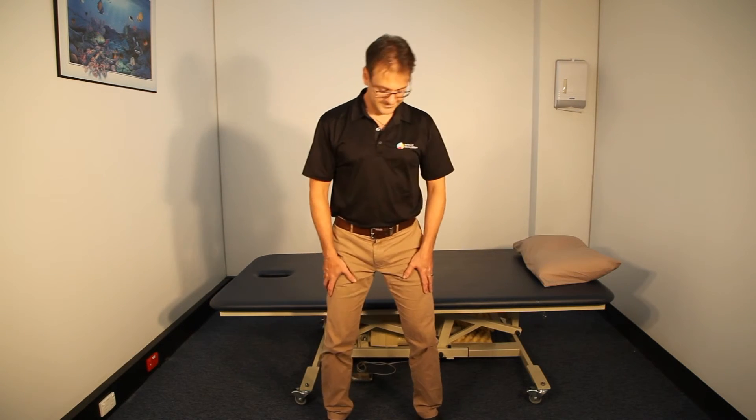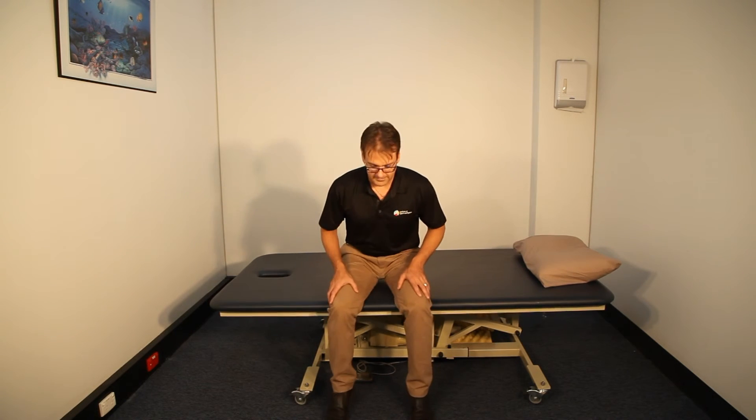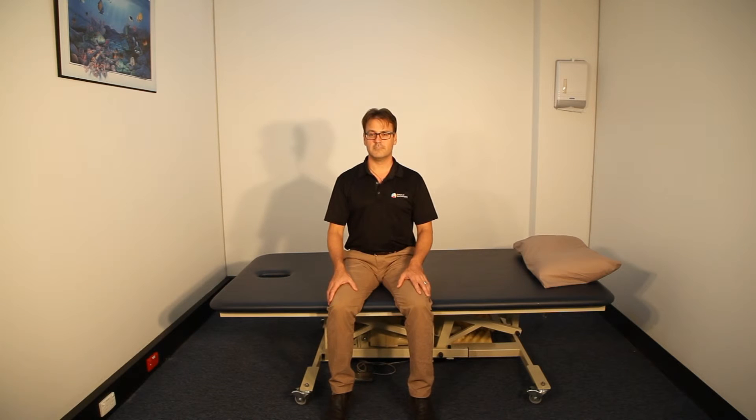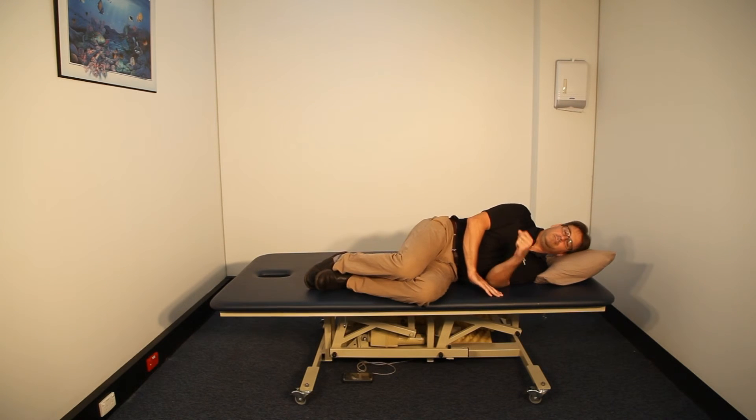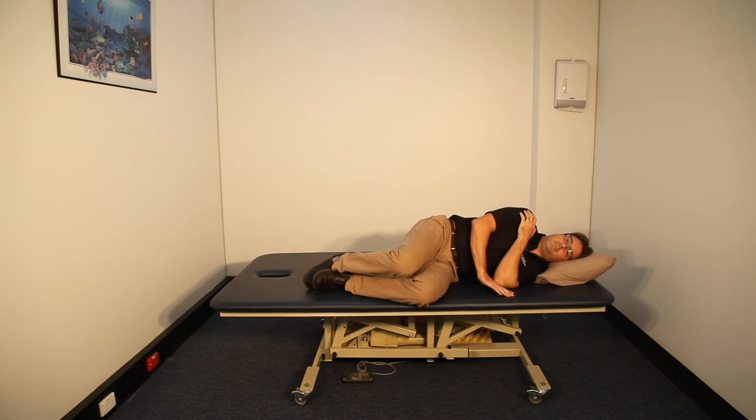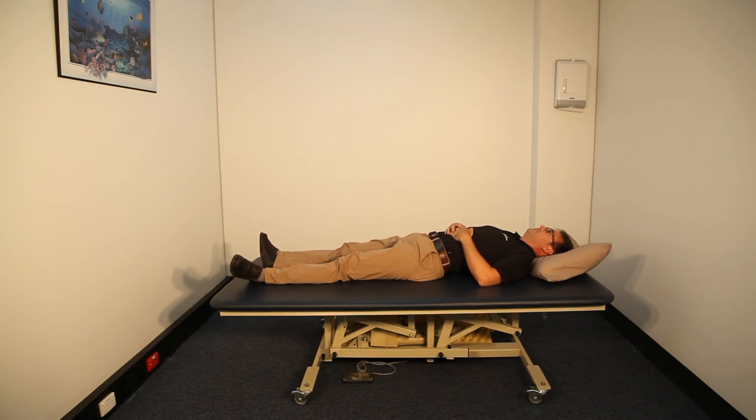To get into bed properly, reverse this mechanism by sitting down using a squatting motion. Slide your bum all the way back to the edge of the bed so your knees touch the bed. Using your elbow and hand, fall sideways supporting your spine. Roll onto your back and extend your legs.